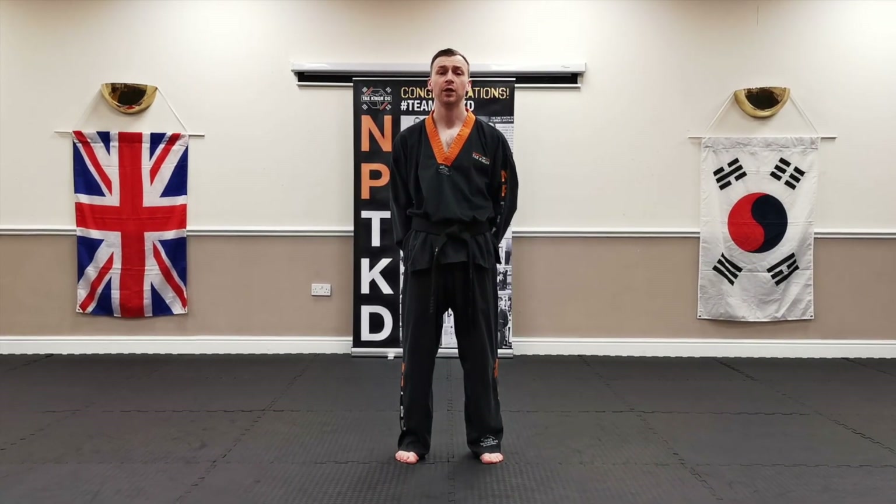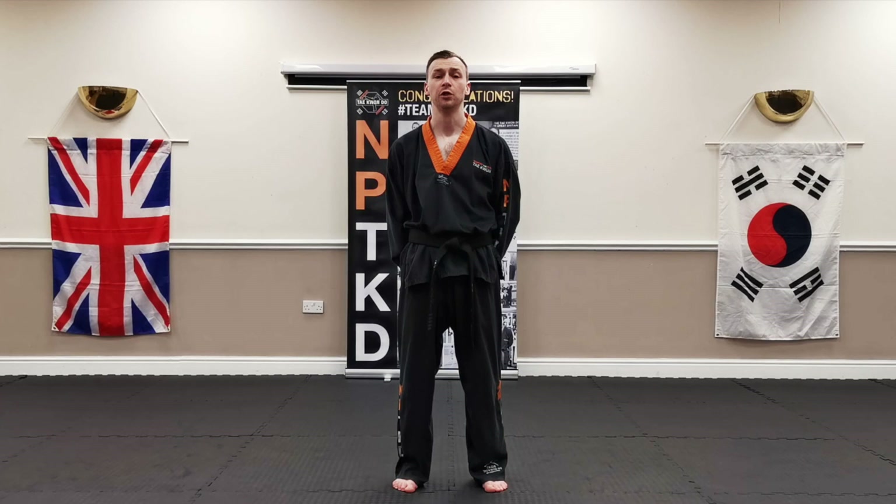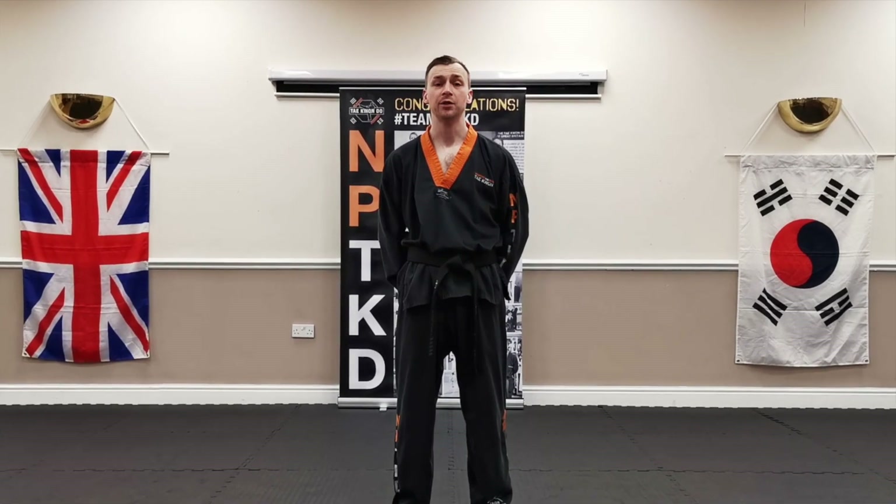Hi, this is Dan from Mentally CKD. We're going to be doing Dosan, which is called the Green Stripes. We'll start by going straight through, in case you're watching this as a recap. And then we'll slow down and go through one move at a time.